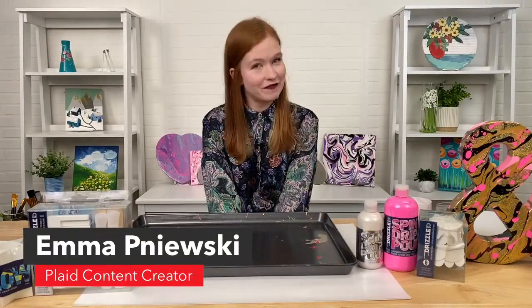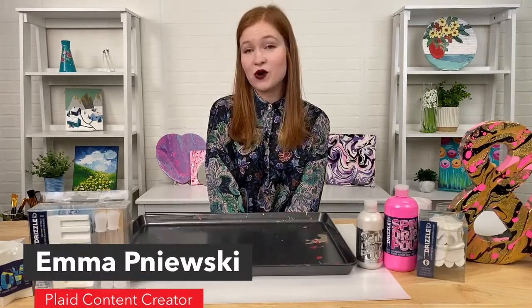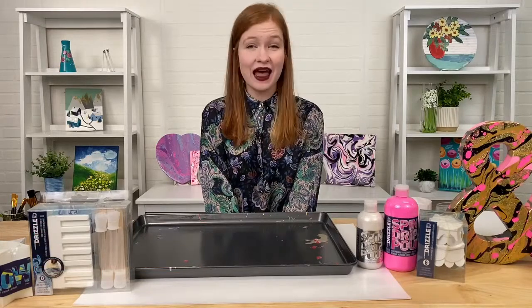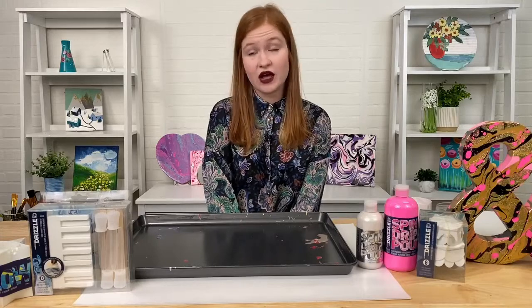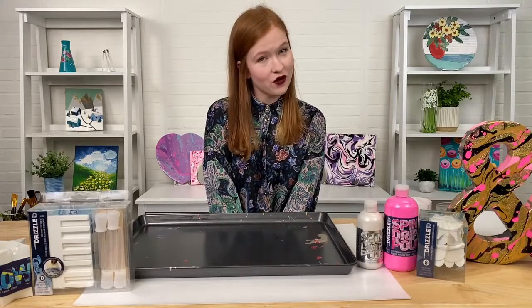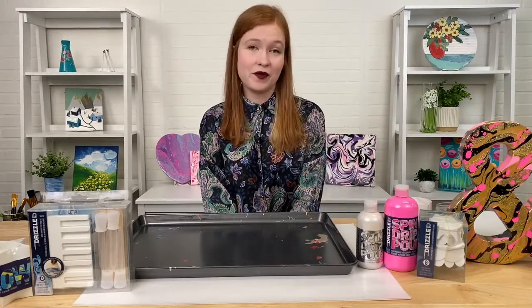Hey everybody, welcome back to another Craft Break Live. My name is Emma Panewski. I'm a content creator here at Plaid and today we are going to be having a lot of fun with our Folk Art Drizzle. It's a really wonderful pouring paint. The line is quite extensive. There are a wide variety of beautiful colors to choose from and we also have some really great tools to help you have fun pouring, while making a really fun Valentine's inspired pour.